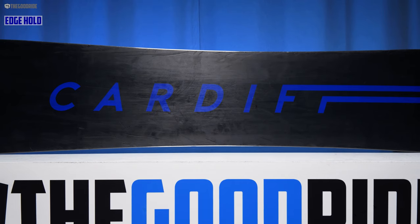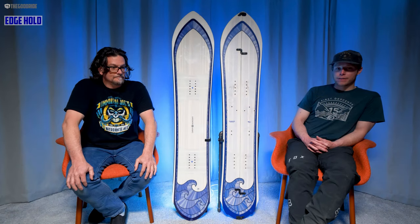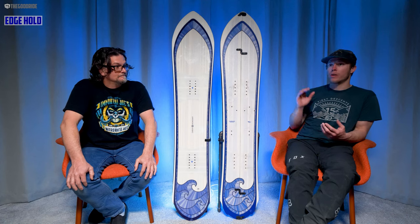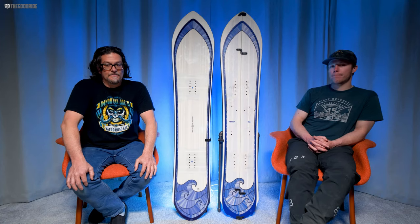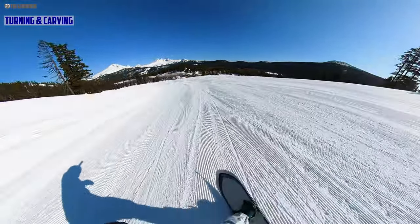For edge hold — they all grip really well. I didn't have any issues, never slid out. I took multiple runs throughout the day and the edge hold was really nice. When you wanted to go fast and hold that edge, there were no issues at all.